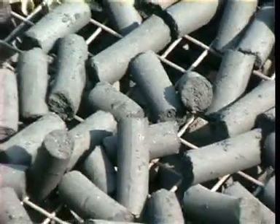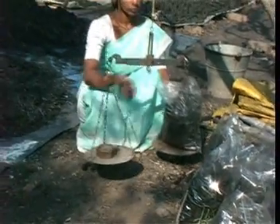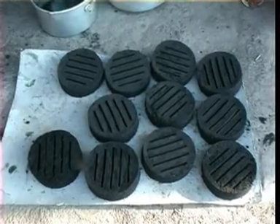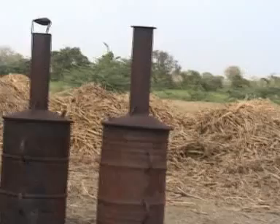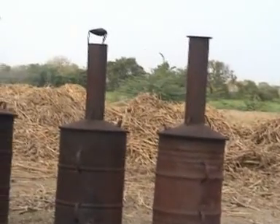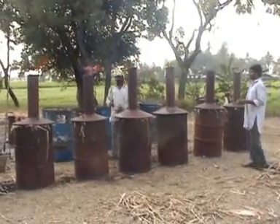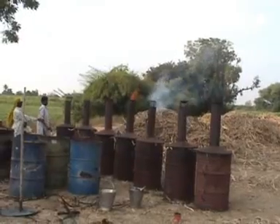The briquettes are laid out in the sun like this for drying. The dried briquettes are weighed and packed in plastic bags for sale. One can also make round or oblong tablets like this by using a mould. If the raw material is abundantly available for making charcoal, one can even use 5 or 6 kilns simultaneously at the same site.